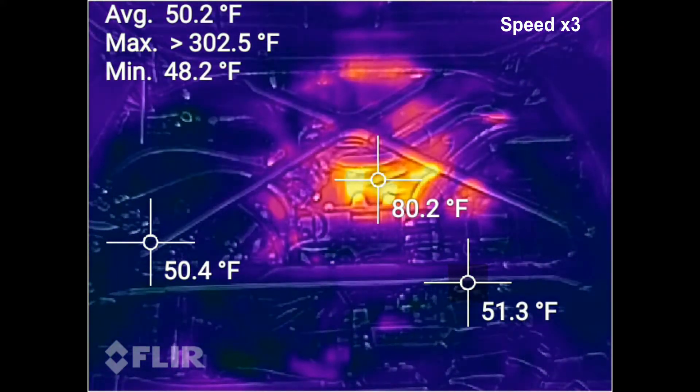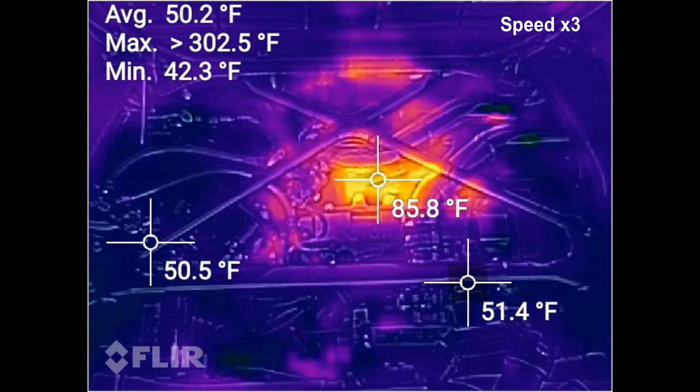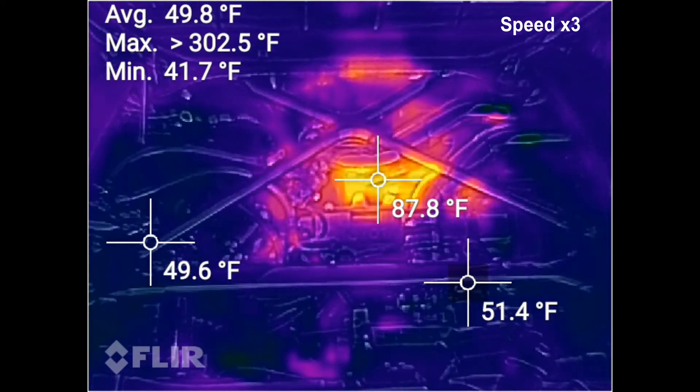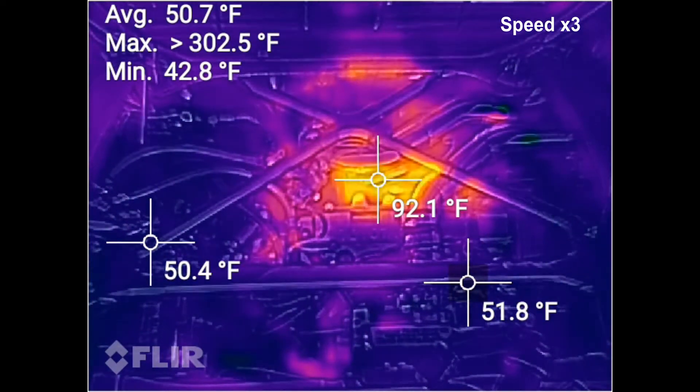You may have noticed that when we started, the ambient temperature was around 50 degrees, or 10 degrees Celsius. And just 47 seconds after the car started, the exhaust manifold temperature has increased by 13 degrees.